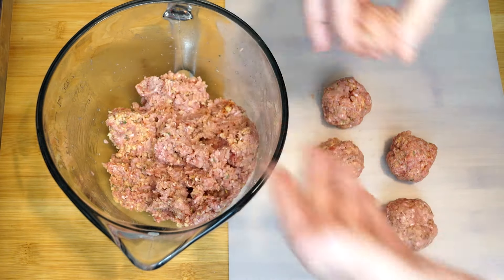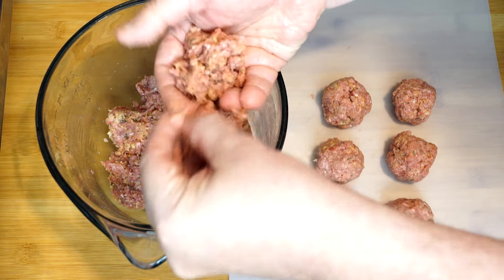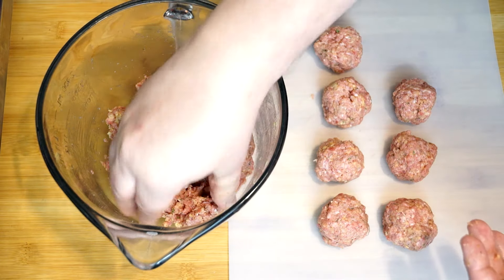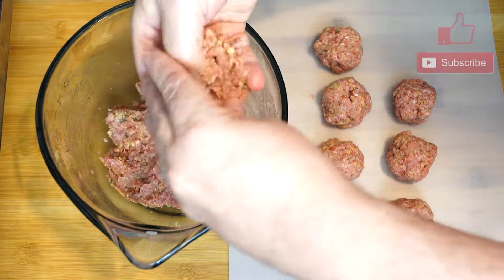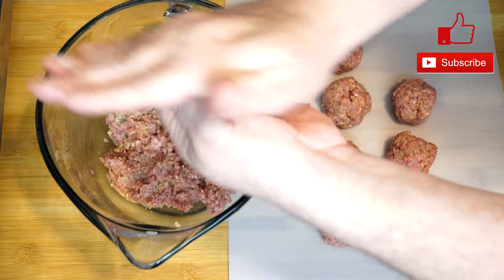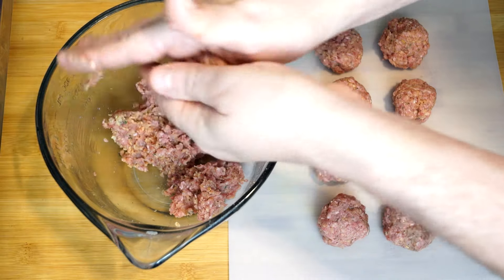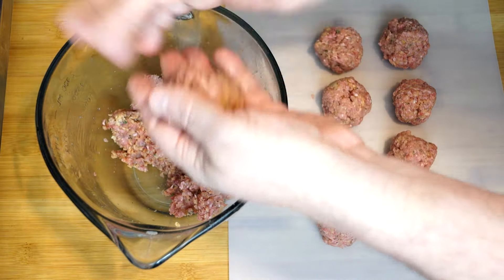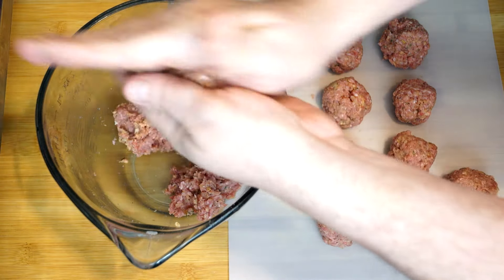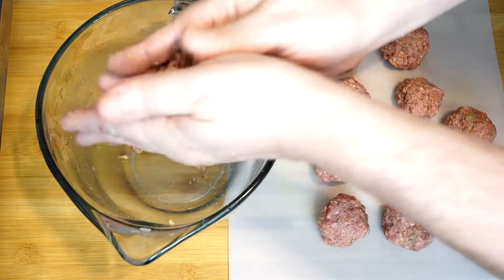We're going to use a 9x13 pan — there's a lot of room in that thing to hold stuff. At some point you're going to want to preheat your oven to 375 degrees because this casserole is going to need to bake for at least around 40 minutes. Check it to make sure it's actually cooked at that point, because the meatballs are going to take almost a half an hour to cook, and you also have hash browns and other stuff in here that has to cook along with the other things we put in it. About 40 minutes at 375 degrees should be fine.